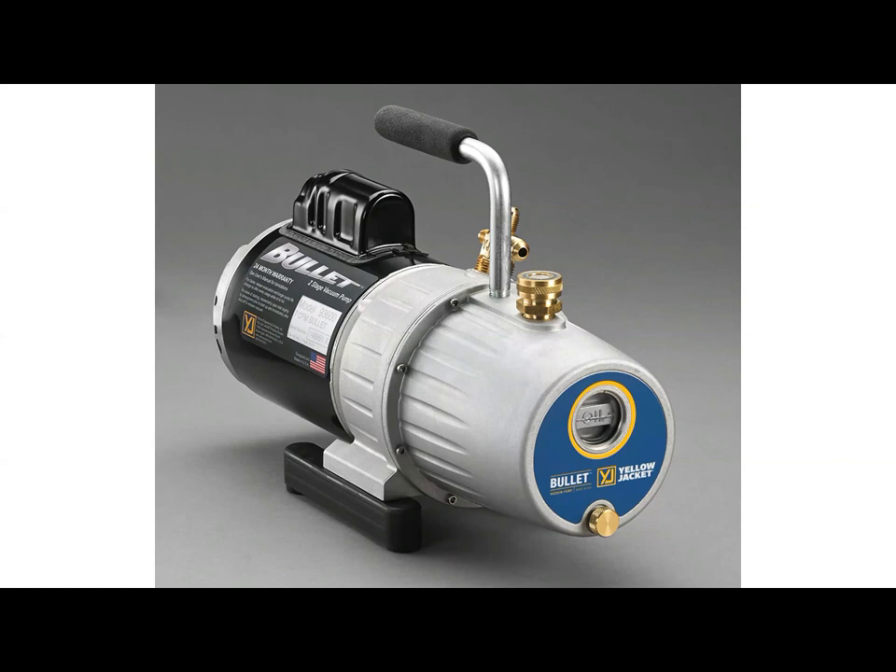As far as warranty is concerned, it's a two-year over-the-counter warranty. All we ask is that if a customer has a pump for a year and brings it back and it's not working, call myself or Yellow Jacket to get approval for that over-the-counter warranty first. We just want to make sure the pump in question is indeed defective before we do an over-the-counter exchange.